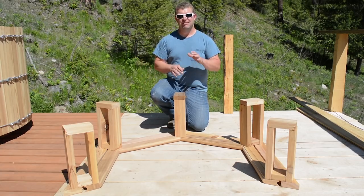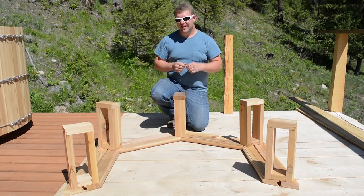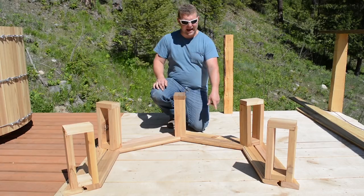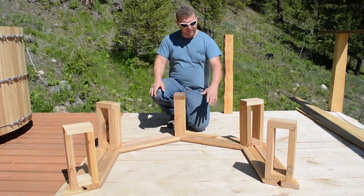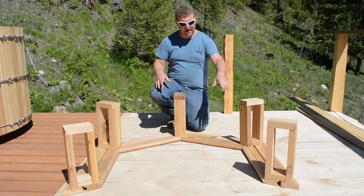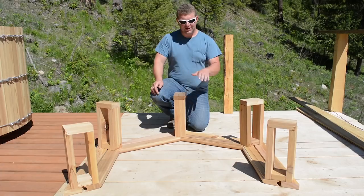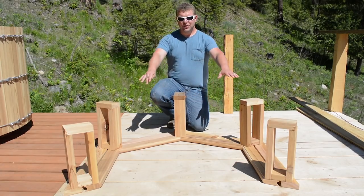I actually worked well into the night last night to get these benches cut. They are simply two-by-fours — which actually come from two-by-eights cut in half. We also had some leftover staves we didn't really have a use for, partly because we only cut them thinking we might need extras. They have blemishes, knots, and other surface blemishes, so they were not really ideal, but we kept them just in case. Turns out we don't need them for the hot tub, so we decided to make them into part of our bench.